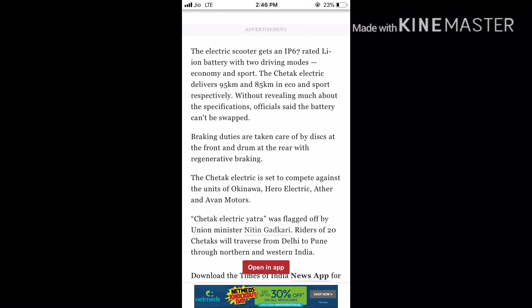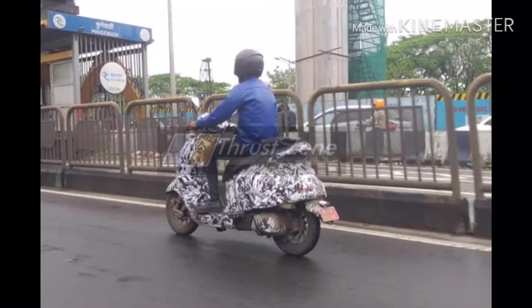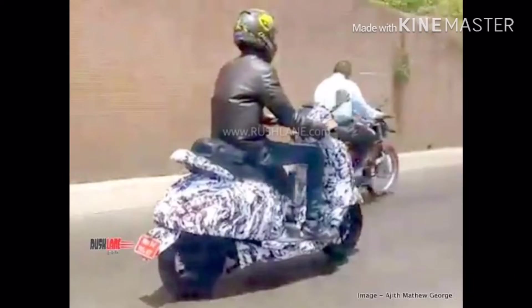Our new Bajaj brand is an electric scooter. Bajaj has a 4kW electric motor and a lithium ion battery.